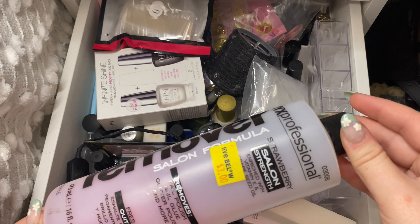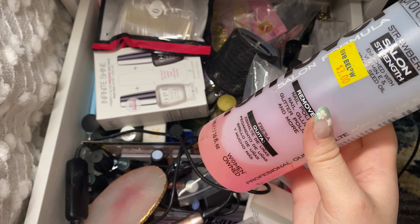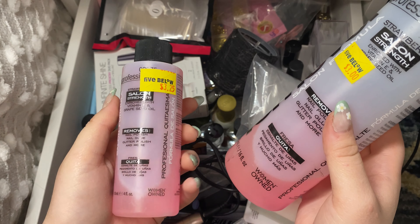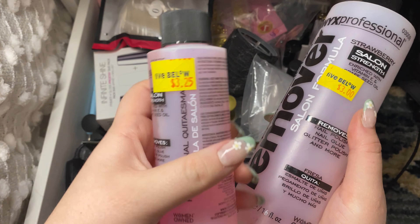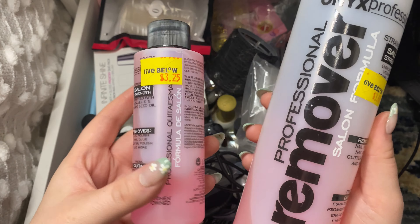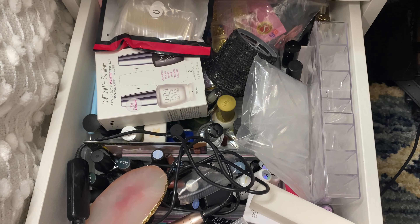Then I have this, just a nail polish remover. I do actually have a mini bottle in here now — I got both from Five Below. I bought this one a long time ago. It was $3 and this mini was $3.25. I'm going to keep the little one in here but the big one I'm just going to put back in the bathroom, which is where I got it from.